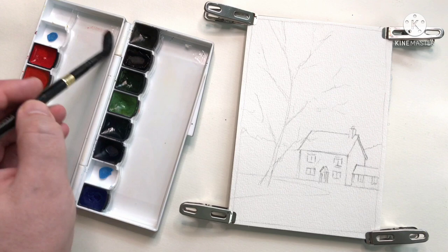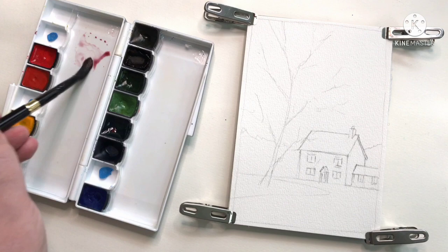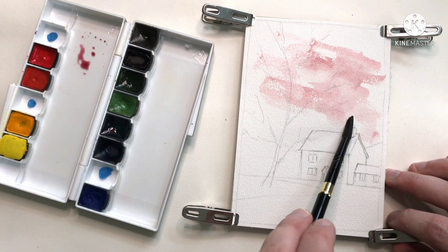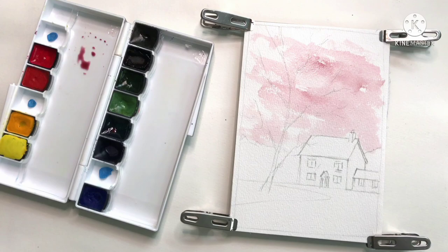Much like in the Rembrandt painting, I'm going to start off with the sky. As I don't have Indian Red, I'm going to take some Permanent Red and then use some Green to neutralize it — not an exact match for Indian Red, but near enough. I'm going to speed things up a bit to get the painting finished, and then we'll take a look at them side by side after.